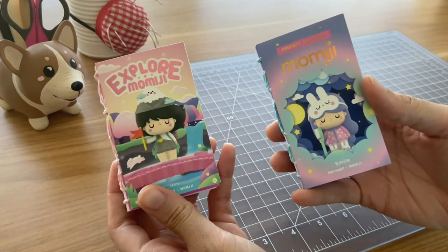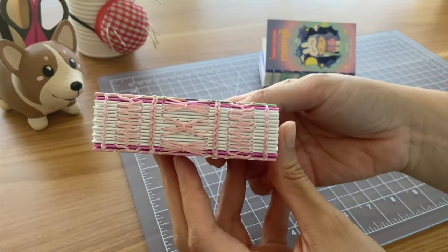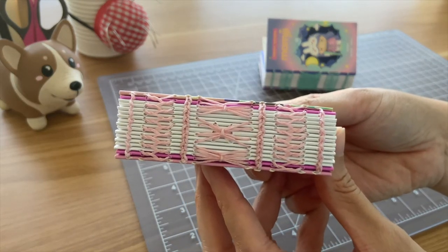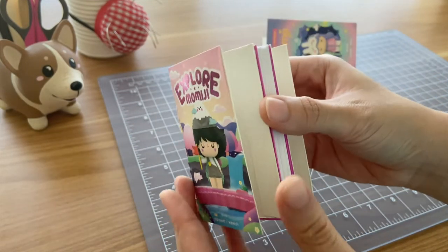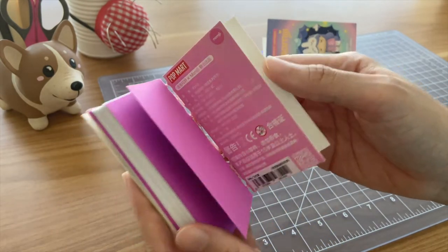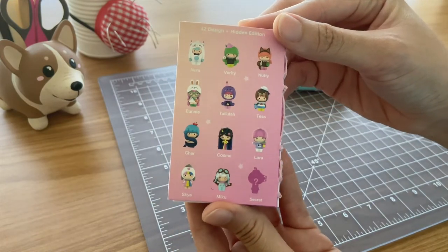I got into figurine collecting a while back and I ended up using these mystery boxes to turn into notebooks. The binding is more of that French link stitch, Coptic stitch, and that cat whisker stitch. These boxes come from the Pop Mart and the Momiji collaboration and the box designs were just too cute to throw away.